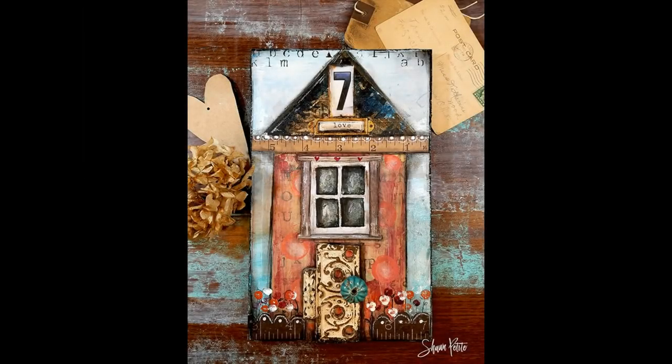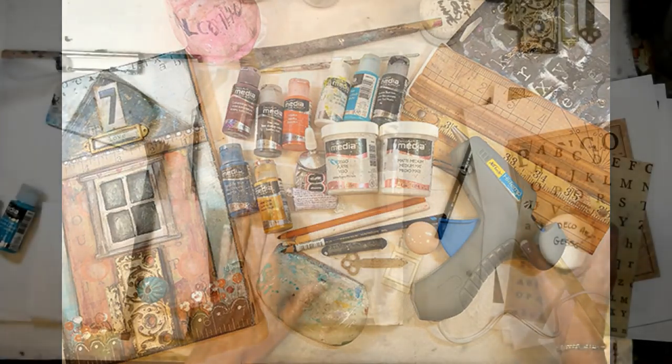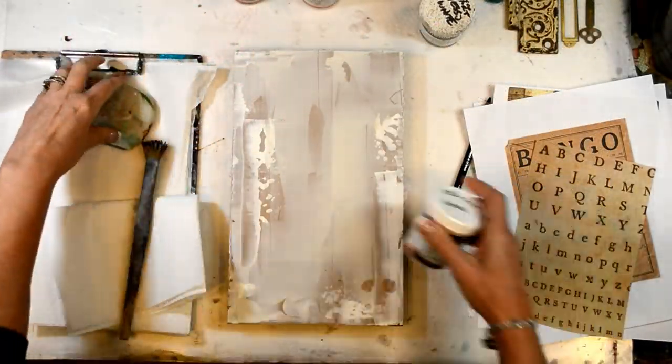So this is what we're going to be making today — this cutie patootie little house and I'm so excited to share this project with you. Here are some of the supplies that you'll be needing: lots of vintage papers and different things like that. Everything will be listed below in the description box as well as I will go over everything.